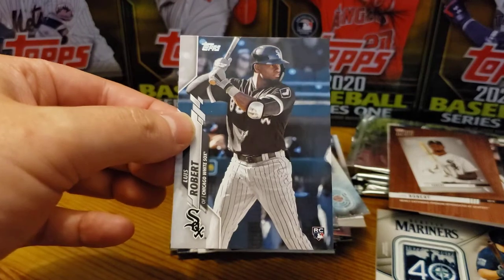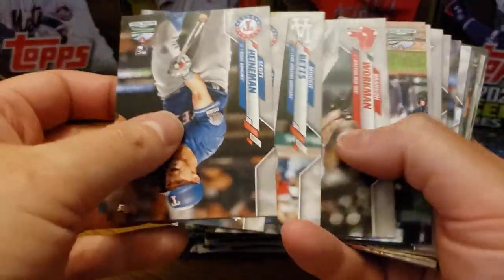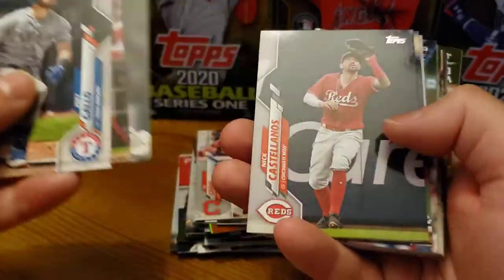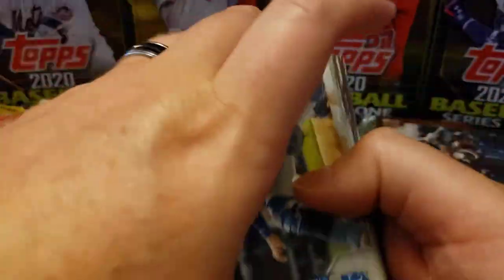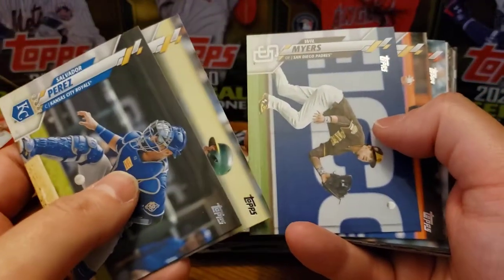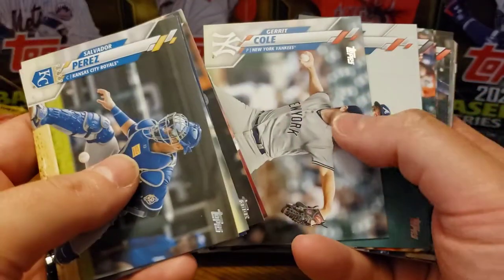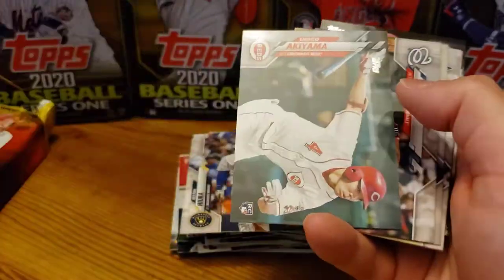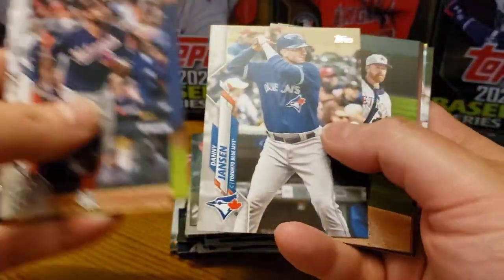Oh yes! Bonus Luis Robert — back-to-back packs! Very, very nice. That is excellent. I was saying earlier I have seen some jumbo boxes that have zero Luis Robert, and that is very unfortunate. Because if you buy 460 cards, you would hope to get the best rookie card. Mookie Betts, Brandon Workman. And then — Shogo, Yu Chang, and Luis Robert, all in the same pack! Very, very nice.